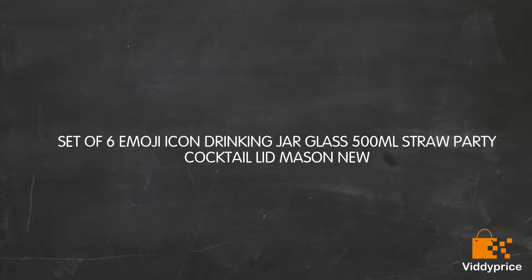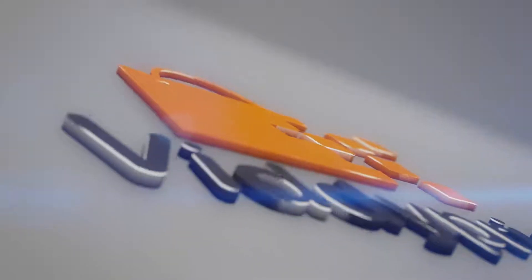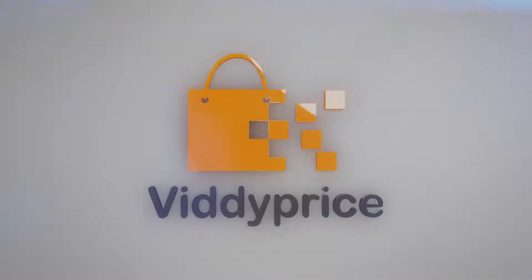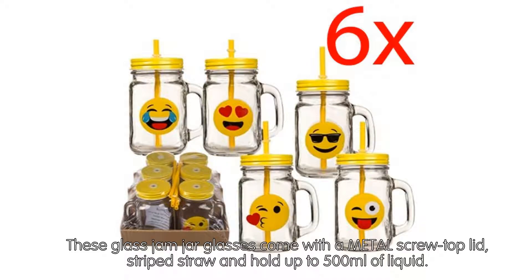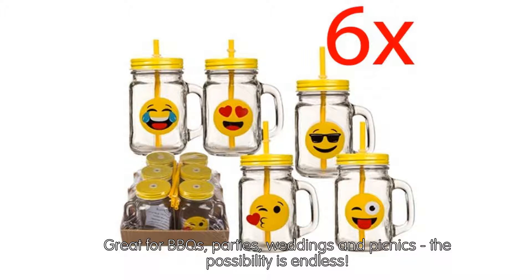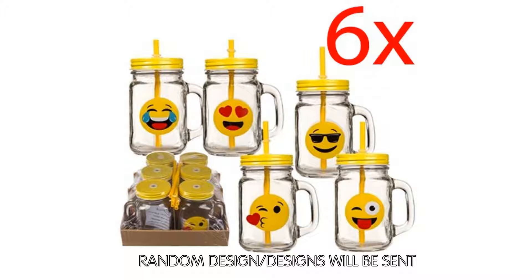Let's talk about the set of 6 Emoji Icon Drinking Jar Glass 500ml Straw Party Cocktail Lid Mason. These glass jam jar glasses come with a metal screw top lid, striped straw, and hold up to 500ml of liquid. They can be used time and time again and are very resilient. Great for BBQs, parties, weddings and picnics — the possibilities are endless. Random designs will be sent.